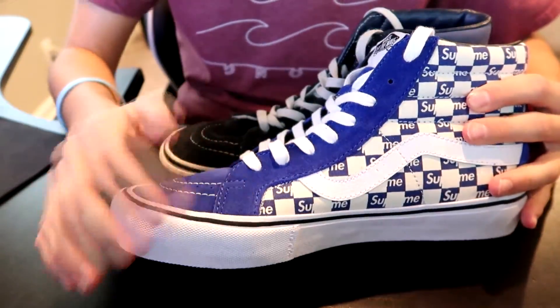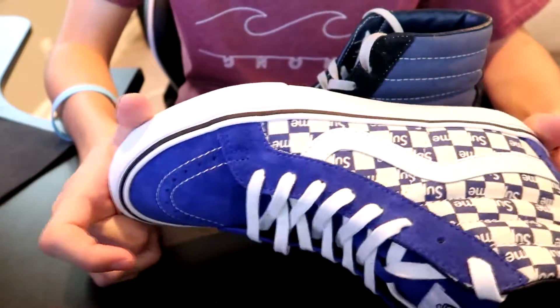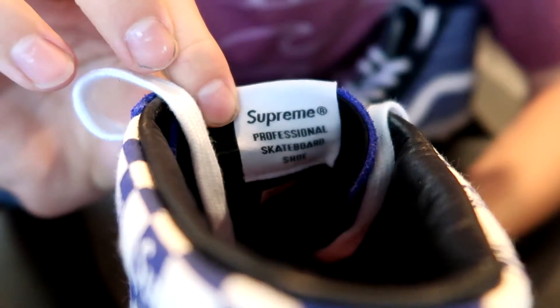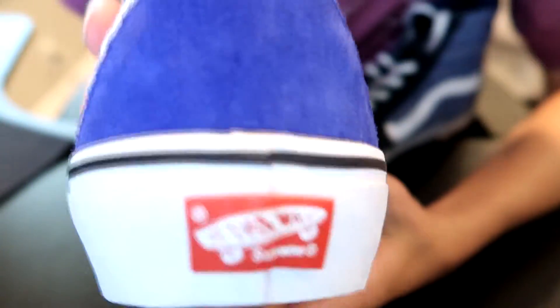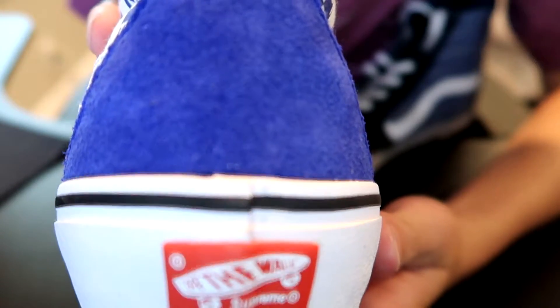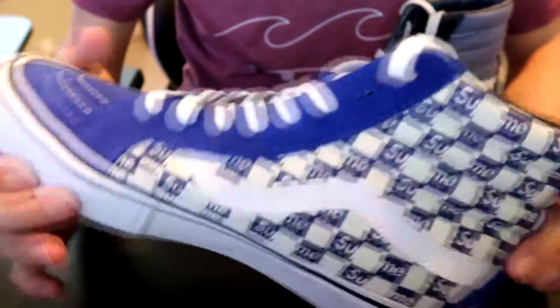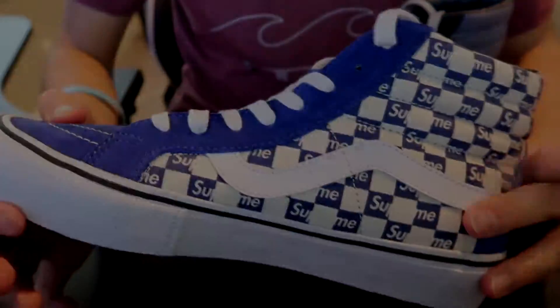I definitely like the look better on these. They've got a Supreme tag inside — let's get that camera focusing, there you go. And they also have a Vans x Supreme label right here. So yeah, that's pretty much the shoe. I'm gonna put it on now and go record.